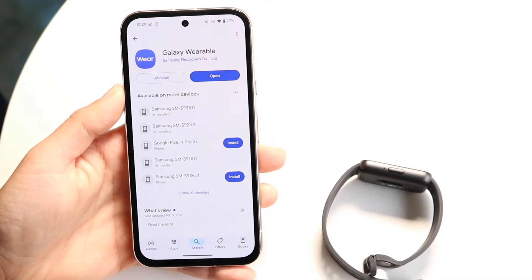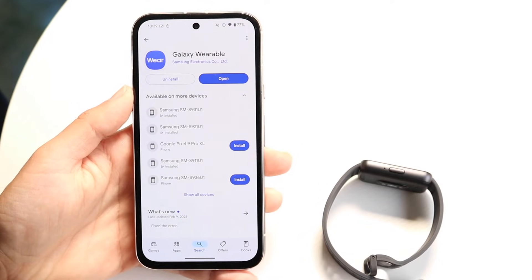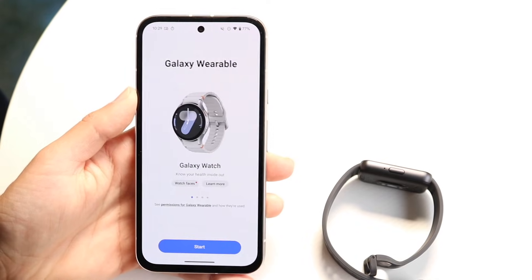This is what it looks like — it's the Galaxy Wearable application. You want to go ahead and install it. Now once it's installed, the next thing you're going to want to do is go ahead and open up this particular application.